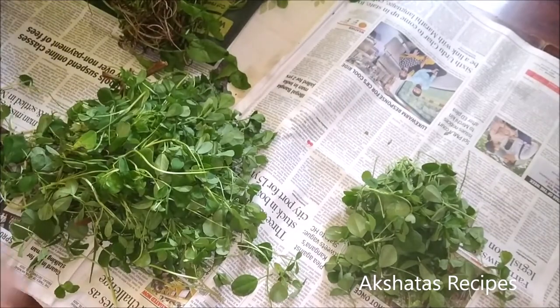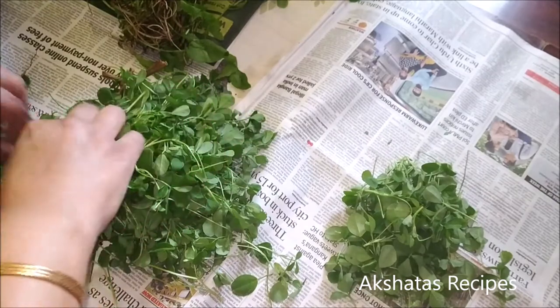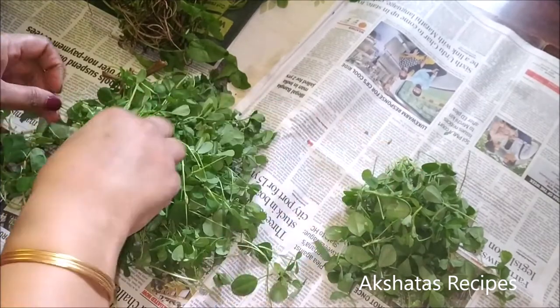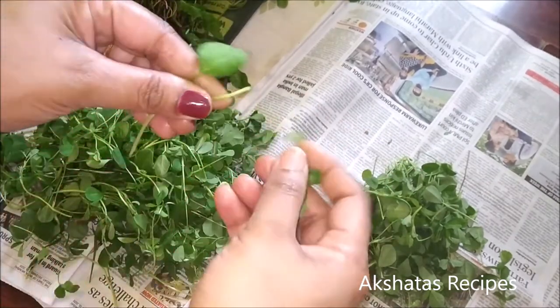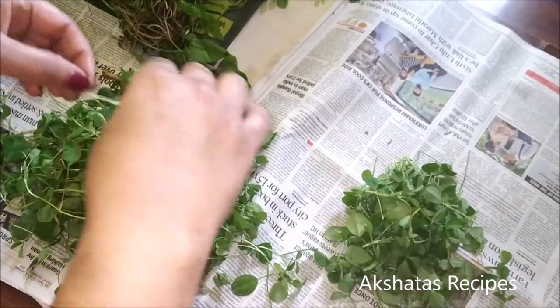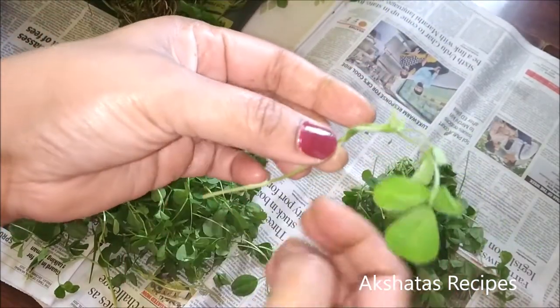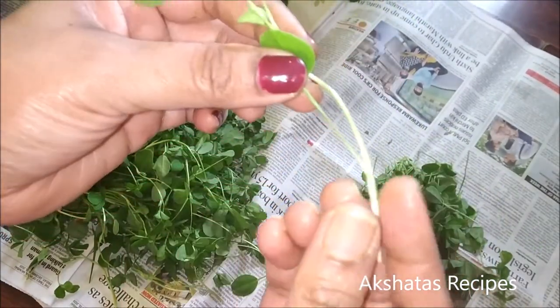This is how I clean the fenugreek leaves — just take off the leaves. If you find that some of the leaves have yellowed, don't use those; just use the fresh green leaves. With leafy vegetables, you should also use them as soon as possible.